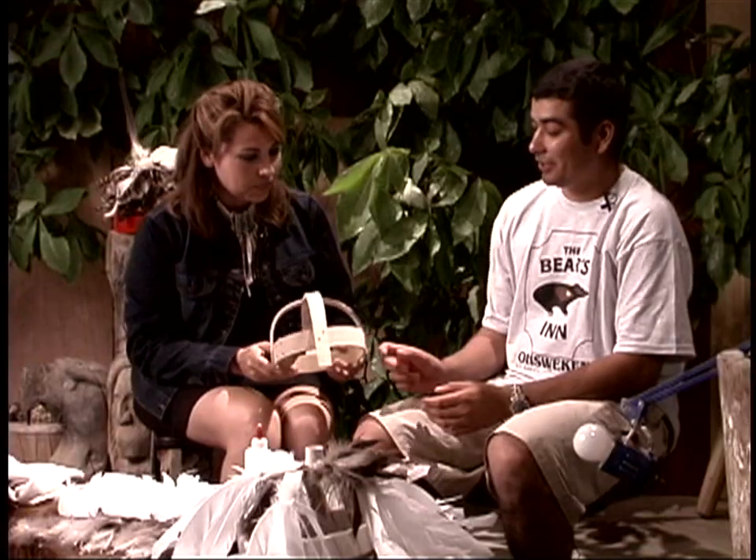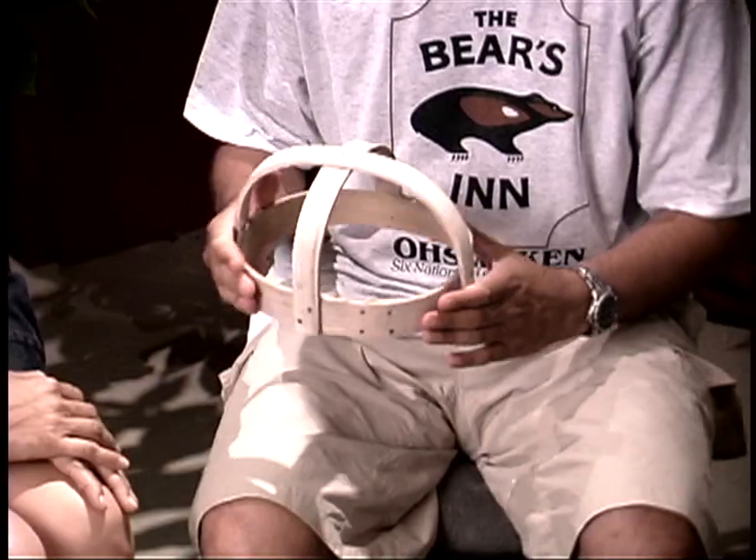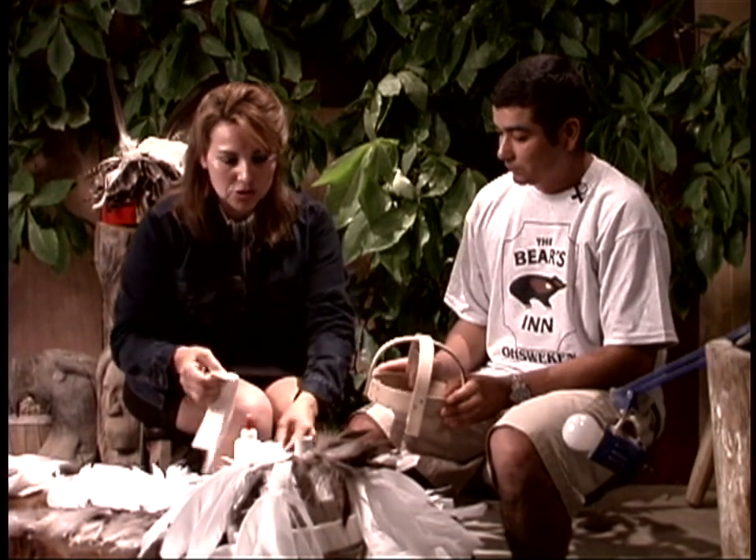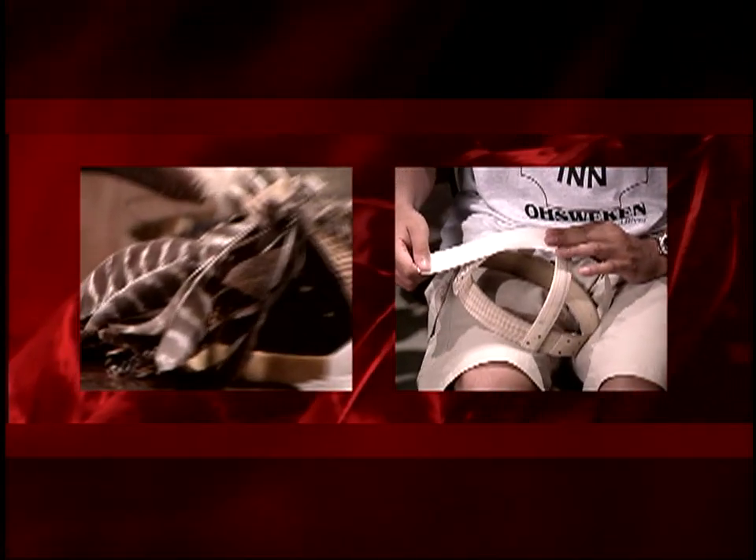You're going to start with the frame that you've got here. It's just made from ash. So once you have this, you would then put on the leather, because the gastoa is then covered in some sort of fabric or leather. Yeah, fabric or leather or beadwork, whatever you want to cover it with.